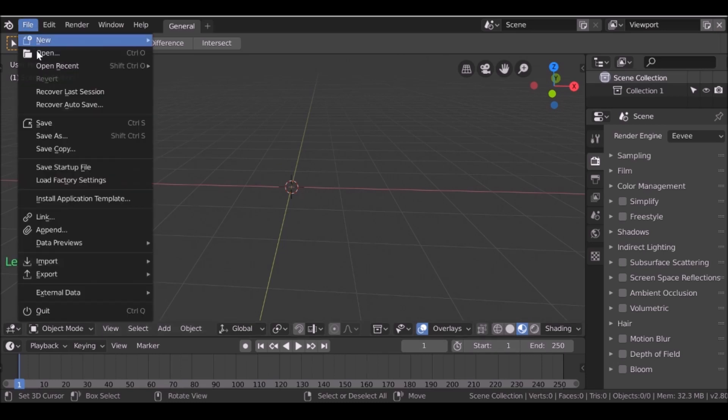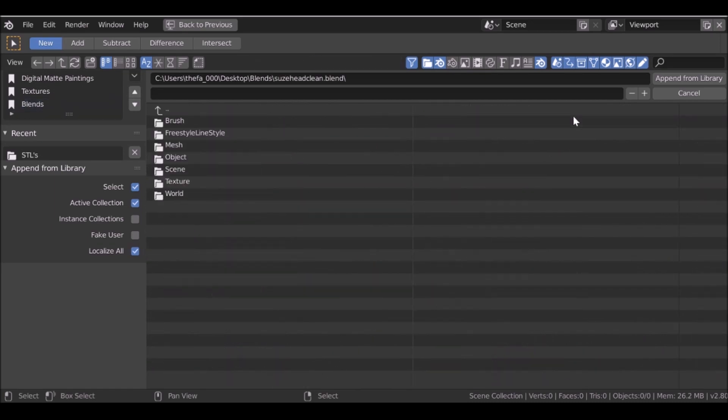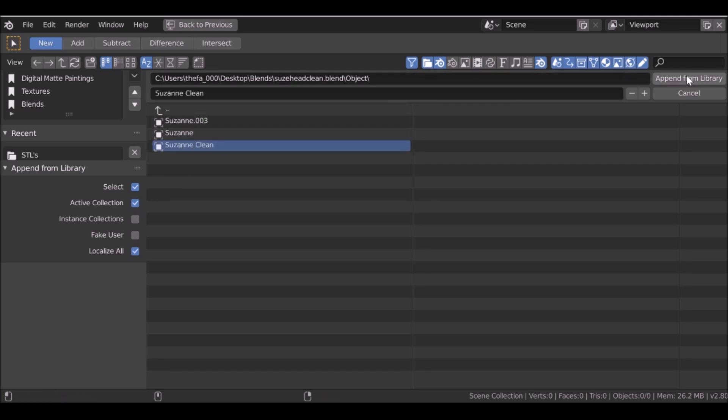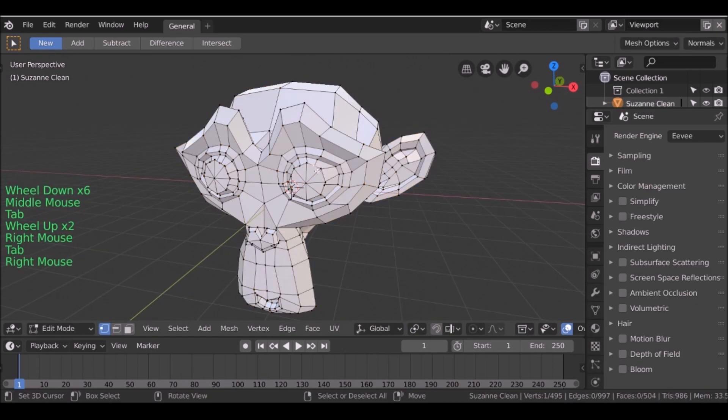I'm going to go to File, then go down to Append. I need to navigate to the folder where I saved the mesh, so let's go ahead and find that. Once we're in the file, let's go ahead and go to Object and choose the object that we want. There we go — this is the same thing as before except when we go into edit mode, this is one whole mesh and we can start using it.